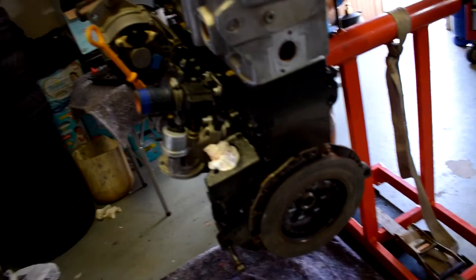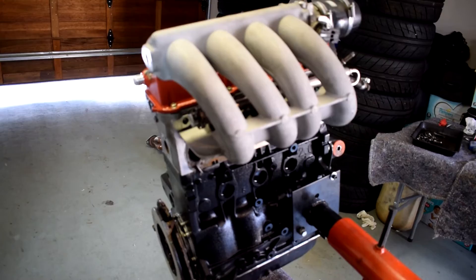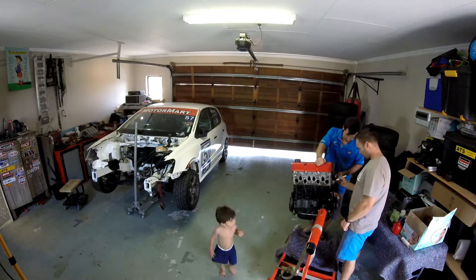Unfortunately we couldn't find the spring for the gearbox, so that is a bit of a problem because we really wanted to get ahead of this and try to get that gearbox in. There is the gearbox, and yeah, it is not going to go in today. We are going to carry on, try and get the rest of the engine done, and then we will have to call it at some stage because there is nothing else we'll be able to do.